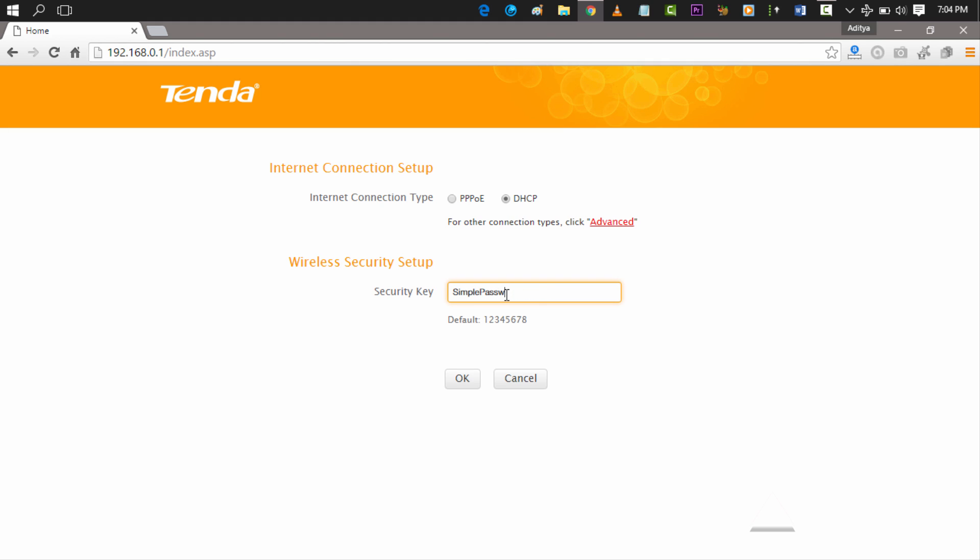We set a simple password key and pressed OK.